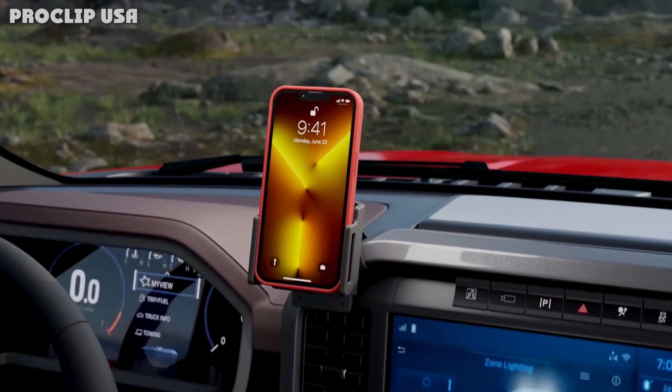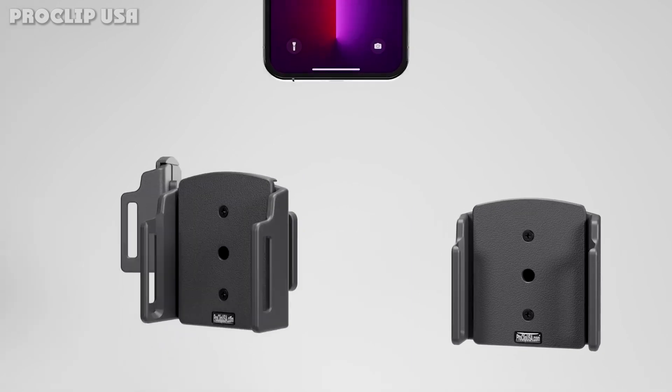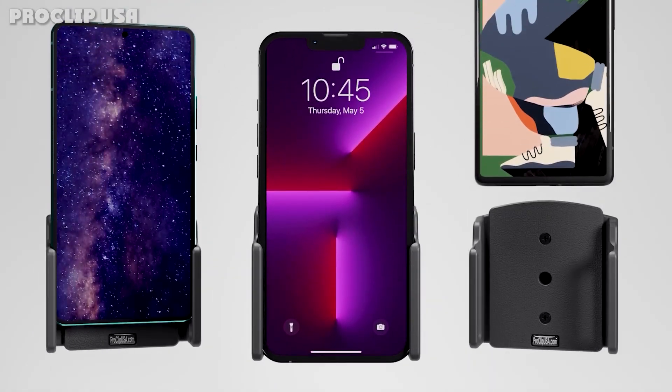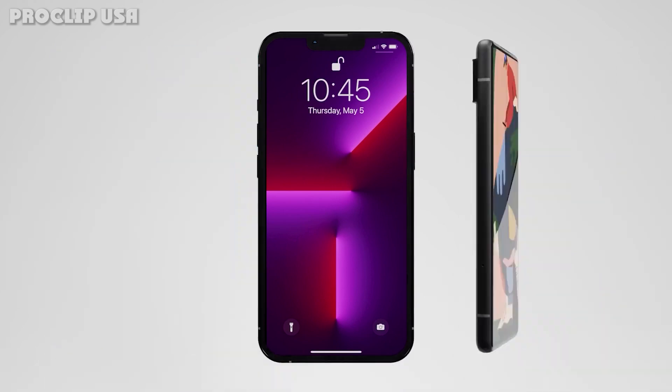This adjustable iPhone car mount is designed to hold the iPhone with small to medium cases. The foam cradle can be adjusted to fit the width of your iPhone, snug enough to keep it secure yet still allow you to easily dock and undock your iPhone.